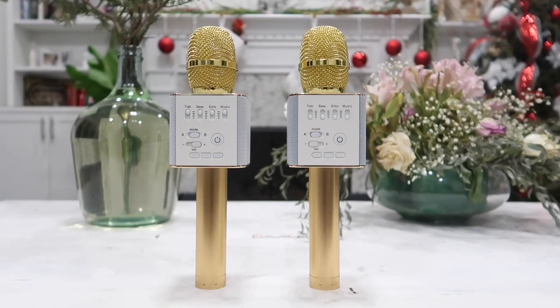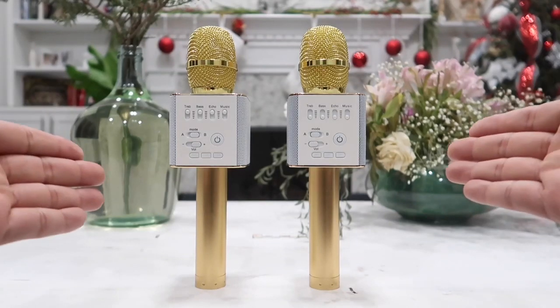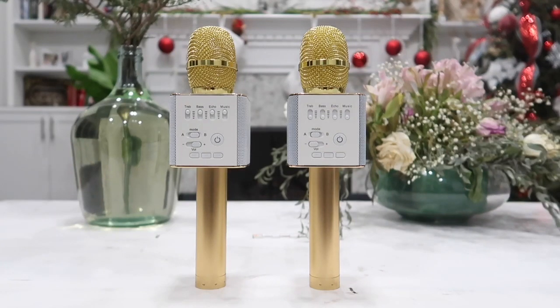Thanks to the spending deal for sending me these two. I have no need for both of them so I will be giving both away to two lucky winners. To join the giveaway make sure you are subscribed to the channel and leave a comment below on this video. Once this video hits 300 likes I will go ahead and announce two lucky winners that will get these microphones.